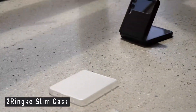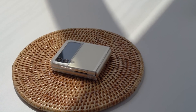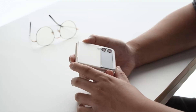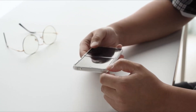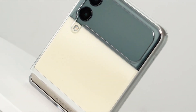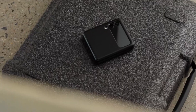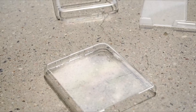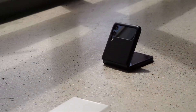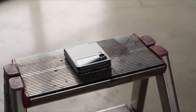Number 2: Rinky Slim Case. I experimented with several cases for my Z Flip 3 and quickly identified general characteristics that were important to me. The first is the volume and fingerprint cutout. Cases have either a large cutout on the side that exposes both the power/fingerprint button and the volume buttons, or a smaller cutout that only exposes the power/fingerprint button. The smaller cutout feels better to me — the larger cutout just doesn't feel right, while the cutout for just the fingerprint reader makes it simple to locate the correct position. The grip was the second issue for me.